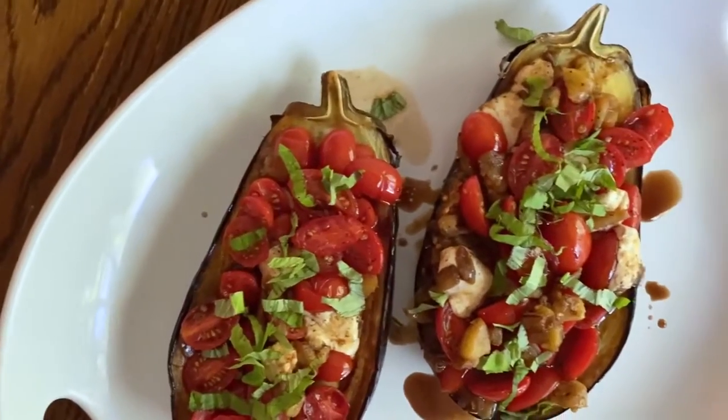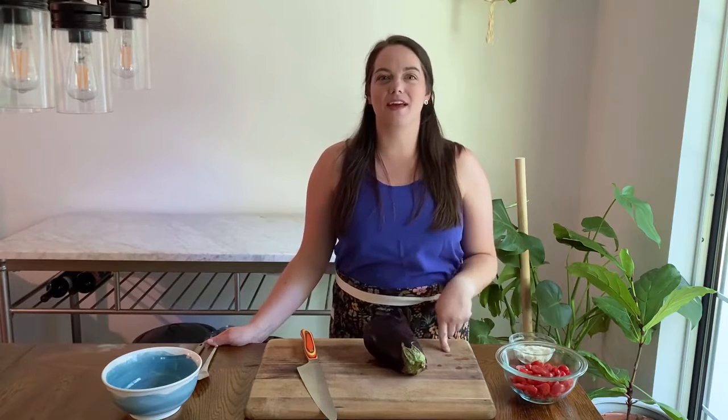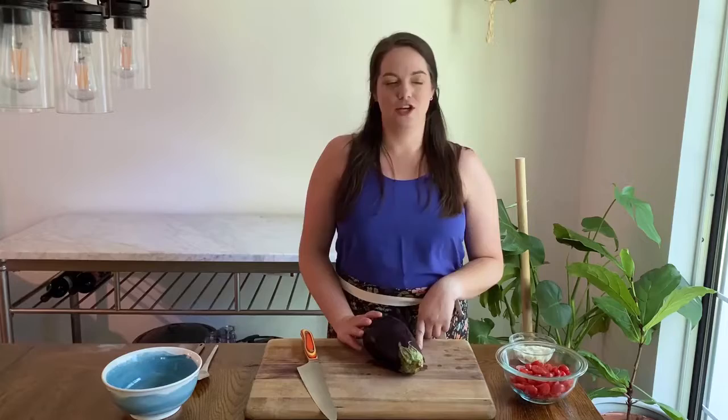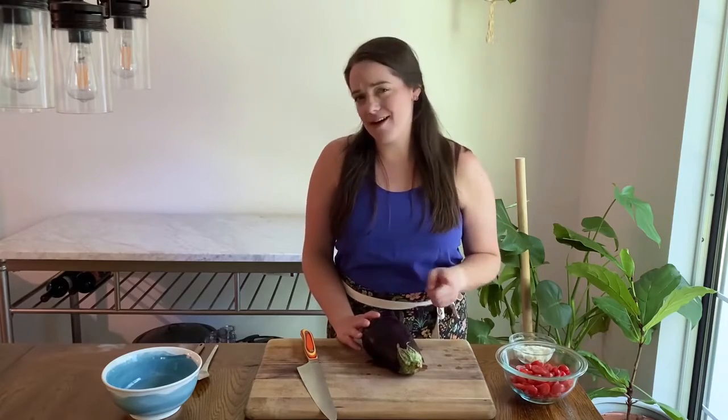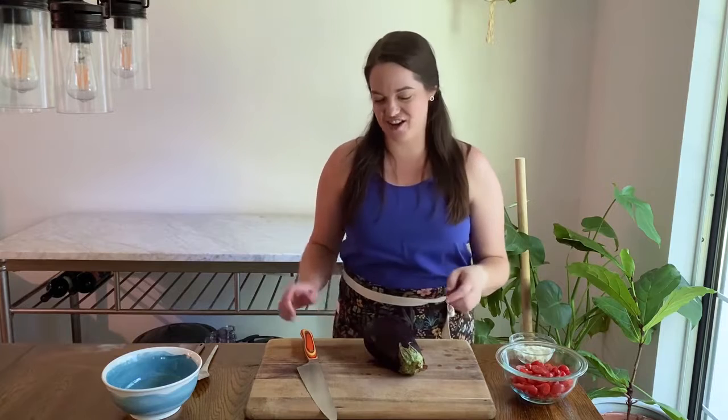Hey there, welcome back to Taste the Trend. I'm Devon O'Brien and I'm going to show you how to make caprese stuffed eggplant. We are taking all of the delicious flavors of a caprese salad and putting them into eggplant for a delicious dinner. We're going to have tomatoes, mozzarella, basil, balsamic, and olive oil. It's going to be delicious — let's get started.